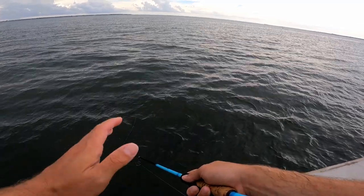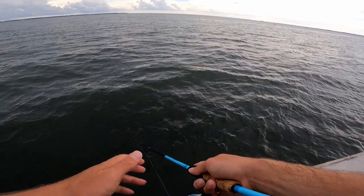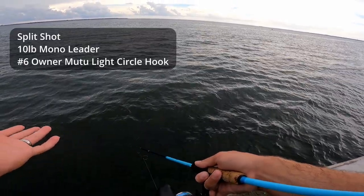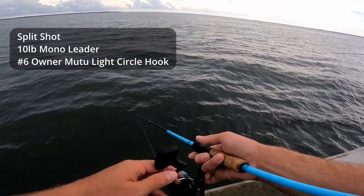We are out here targeting mangrove snapper. We got some live bait — little bull minnows, mud minnows — we got number six hooks, I'm using 10-pound leader, little split shot.